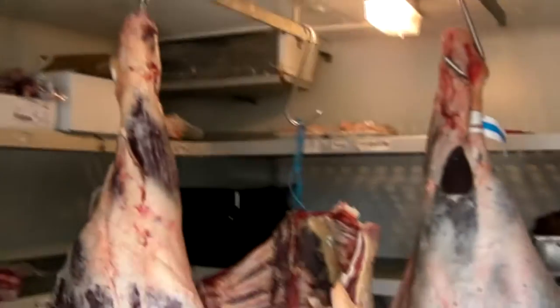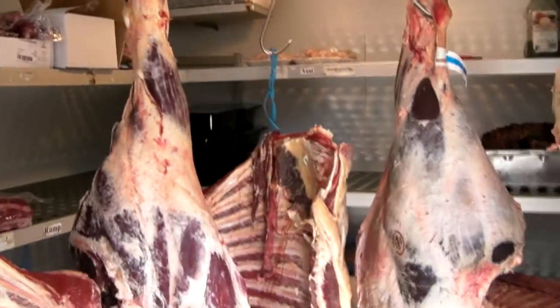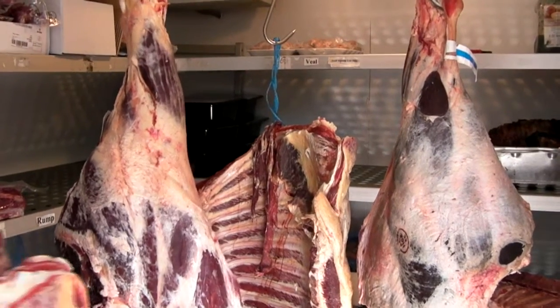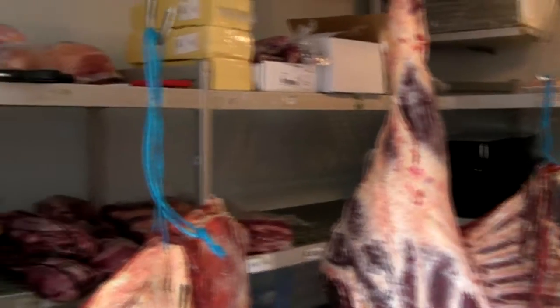And rather surreal, we're stepping into the meat fridge right here, and you can see just the enormous size of some of these carcasses. I'm dwarfed by many of them, and hopefully Emily is going to tell us something about what we've got in here.